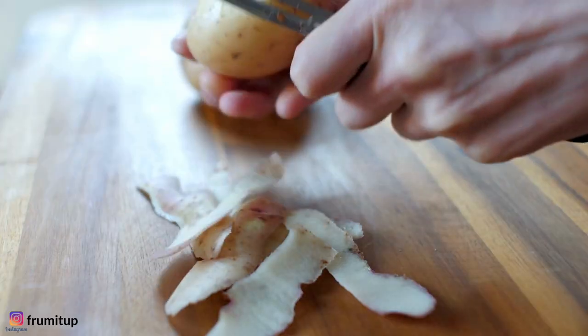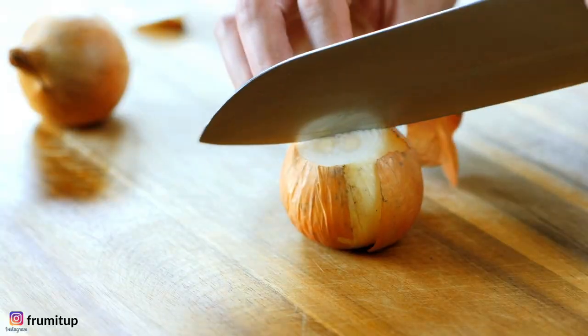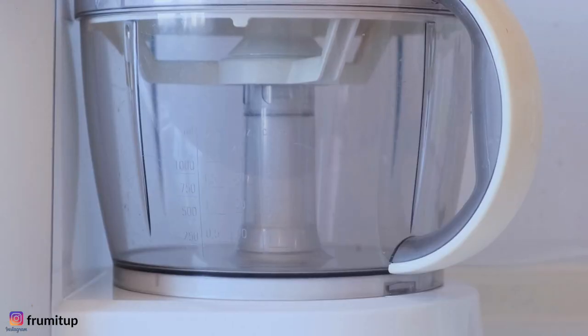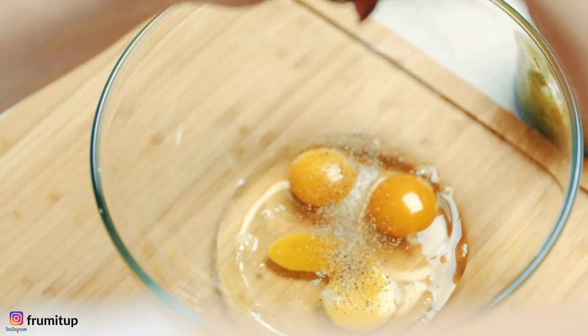Peel the potatoes, then use a food processor or a hand grater to grate them into large shreds. Meanwhile, peel and shred the two large onions in the food processor or with a hand grater and put aside.